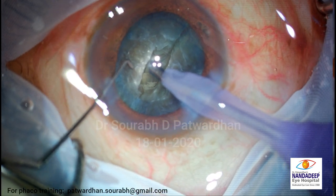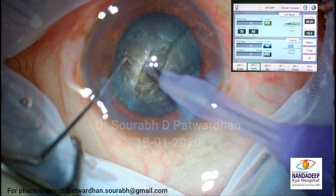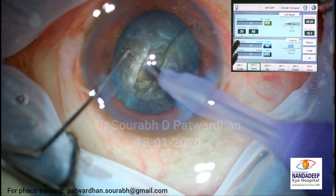So the parameters are again - this is a burst mode. 60 milliseconds is off time, 30 milliseconds is on, but I think I need more on time, so make it 40.